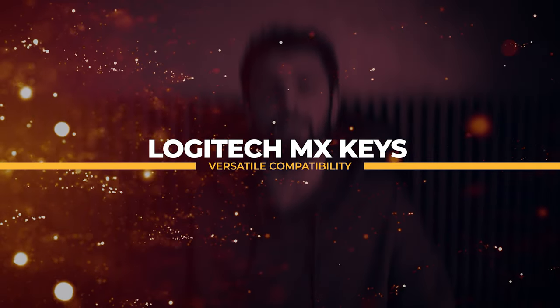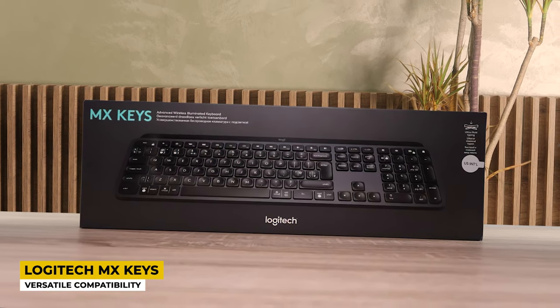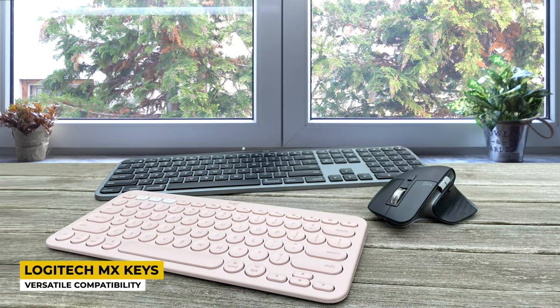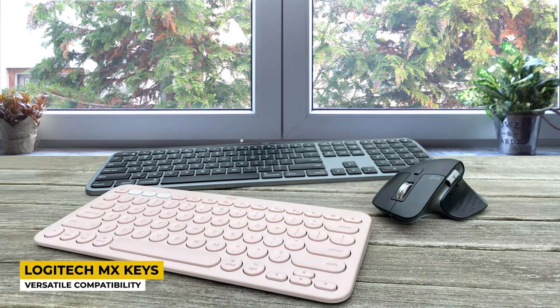Moving on, the second product I chose is also from Logitech — the Logitech MX Keys, which I chose as the best for versatile compatibility. I already mentioned some things about Logitech, and right now I will dive into more details for this other keyboard from the same company. This keyboard has the simplest design when compared to the other keyboards mentioned or to be mentioned during this video.